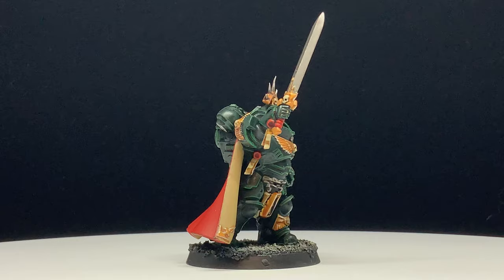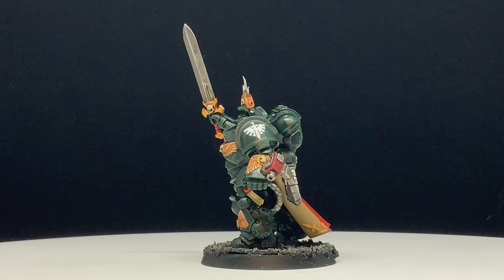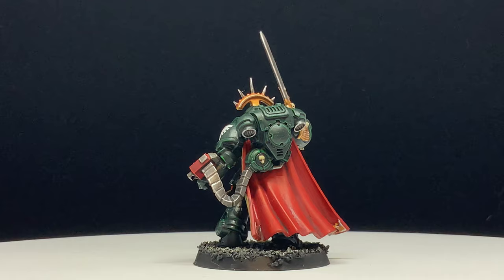I am going to use about 16 colors on this model plus some varnish, and as always the list of colors in order of application will be down in the description if you want to checklist. With the preamble out of the way, let's begin.